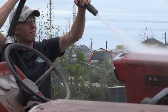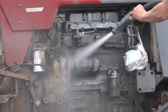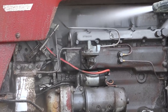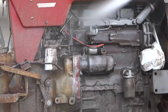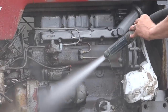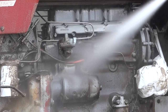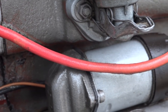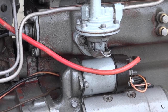Since Mike is such an experienced blaster, he didn't bother masking the wiring. By backing off and keeping the blast hose moving, he's able to remove the grease and grime from this wire without damaging the insulation. Let's take a slower look at that. You can see Mike backs off a couple of feet with the blast nozzle and brushes over the wire briefly. This is something you'll be able to do too with practice, but until you're very comfortable with your machine, it may be a good idea to mask these sorts of things just to be safe.